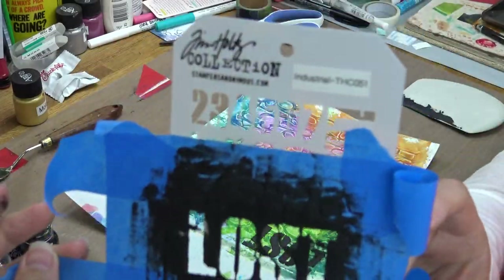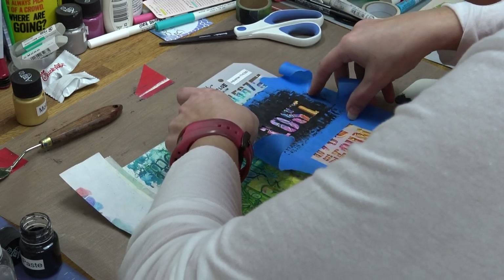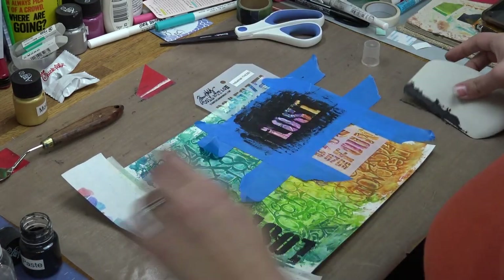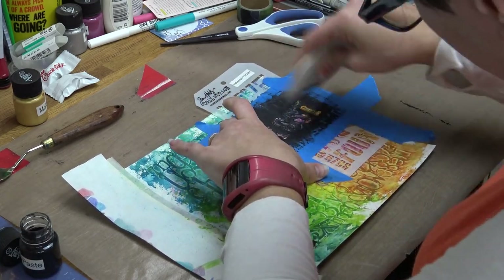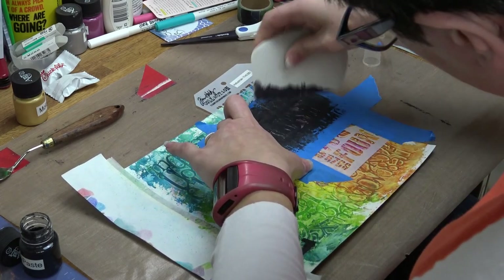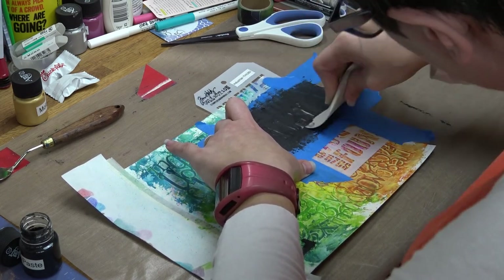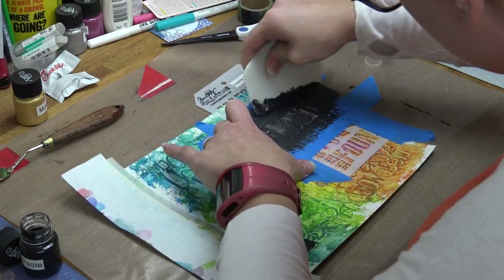Now I've grabbed my Tim Holtz Collection Industrial stencil. I've decided to use the words 'lost' and 'art' in my piece, so I've masked them off with some painter's tape. Make sure when you're masking to mask off well beyond where you're going to be stenciling, because we're smoothing the modeling paste around and we want enough area so we don't get black modeling paste where we don't want it.